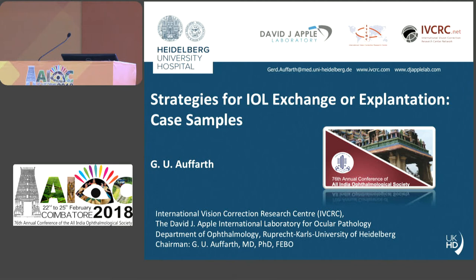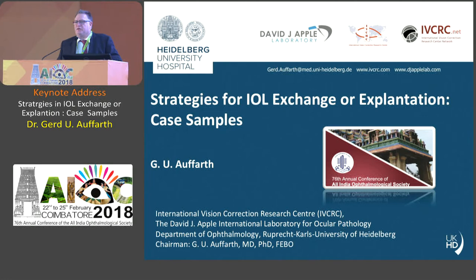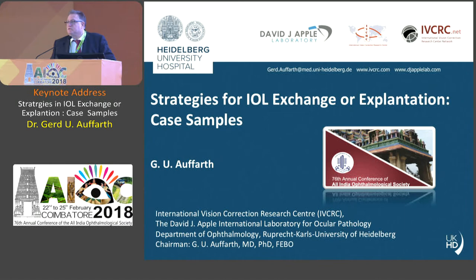Good morning. Thank you for the nice introduction. I'm going to talk about strategies for explanting intraocular lenses and putting new lenses in. The first section will be about patients who have already undergone phakic intraocular lens implantation and then after a couple of years these lenses need to be removed because they get a cataract or have some other issues in terms of the cornea.